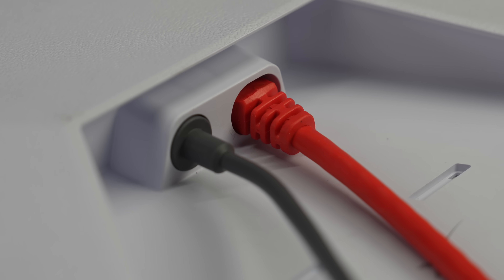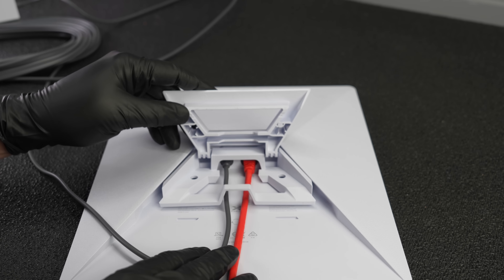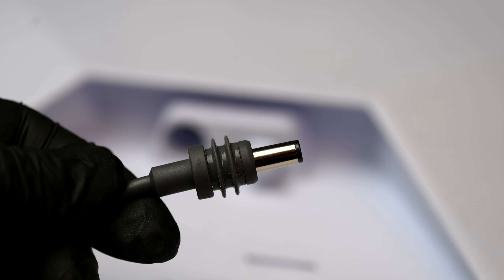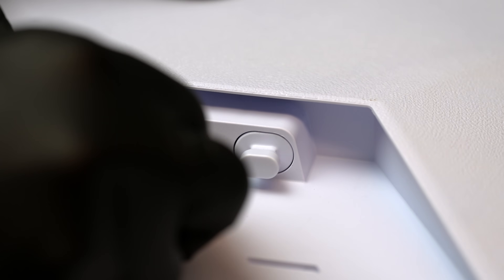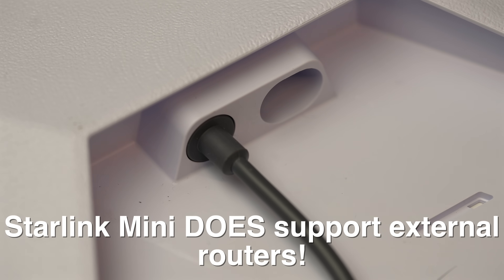Another clever feature: once you've got those cables plugged in, if you want to put the stand back on, you don't even have to remove them — they've got it cut out so that the cables slip right in. They include a 30-foot cable in the box for the power needs of the device, and you can see the end of this cable has two weatherproofing rings, so once it's inserted, this will maintain a completely weatherproof connection.